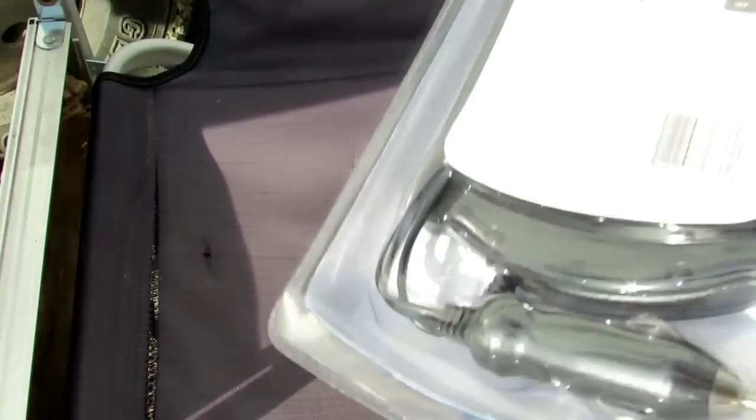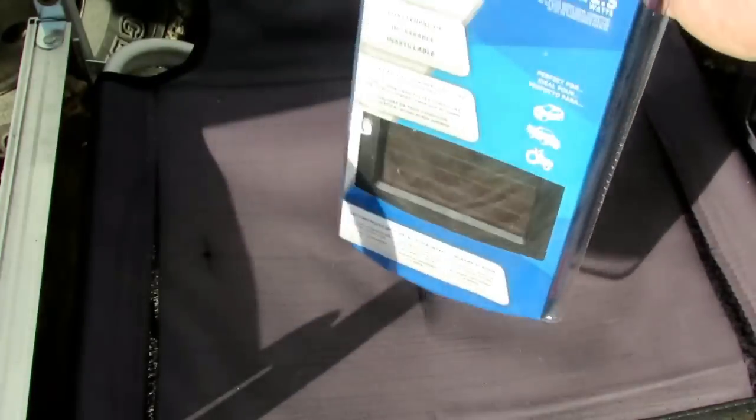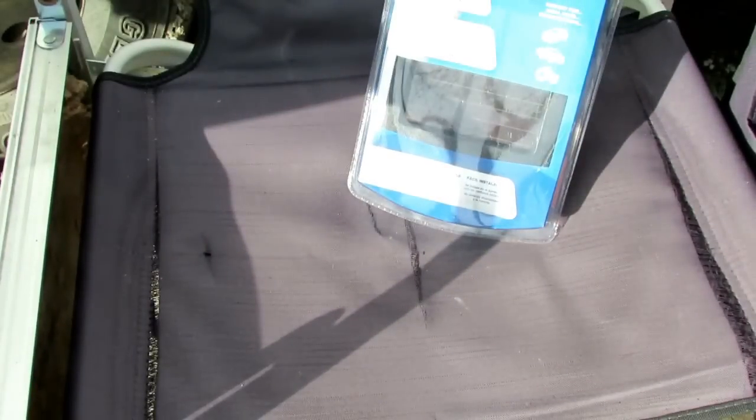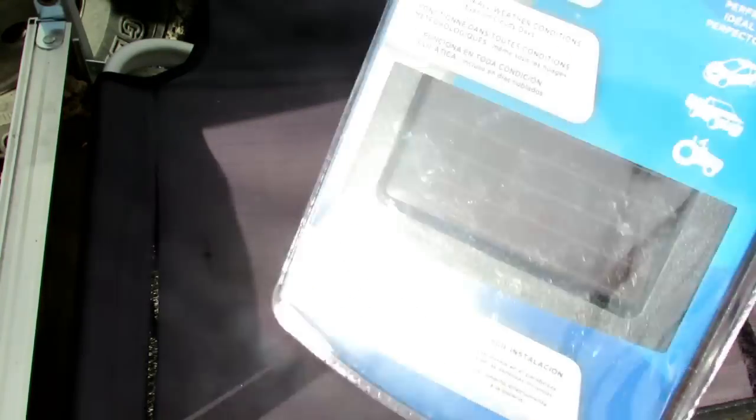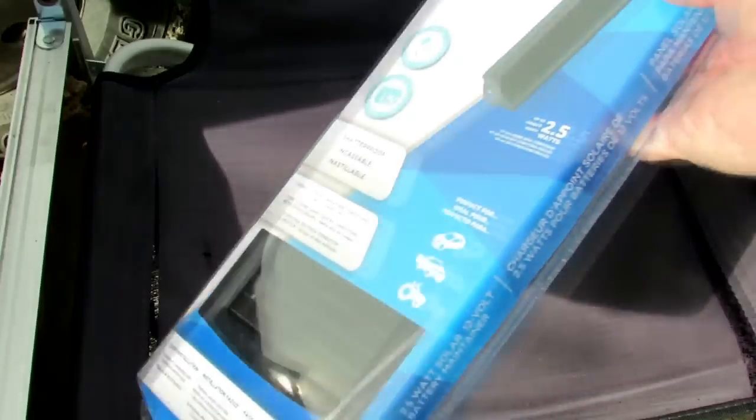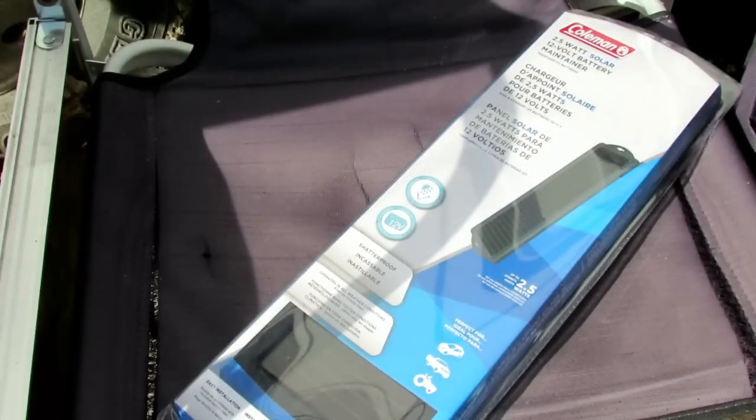It is durably made — this thing is way better made than a lot of the other solar cell phone chargers you see on the market. They're so cheap I couldn't resist, and I've got a few things I like to use them for around here.